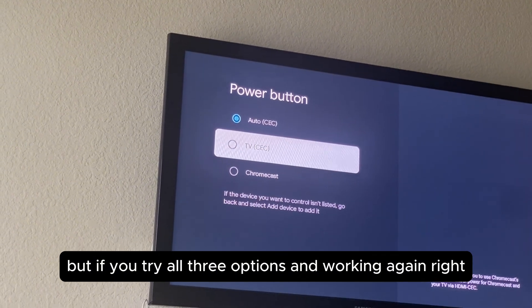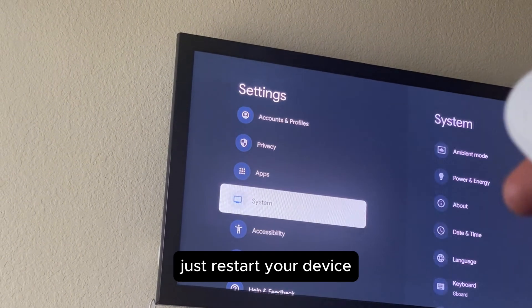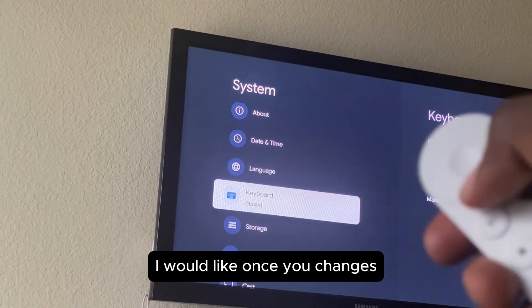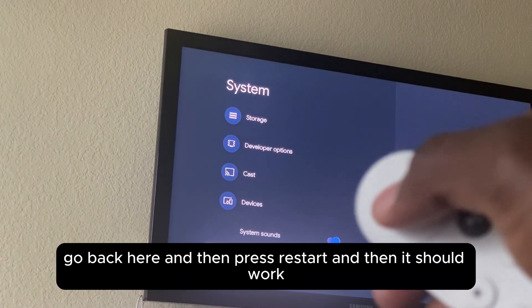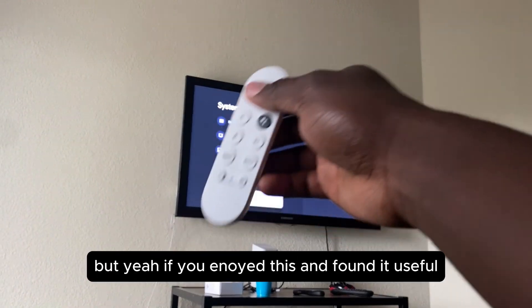Once you've tried the options and it's working, go back and restart your device. After you change the settings, press Restart and it should work. That should be the solution.